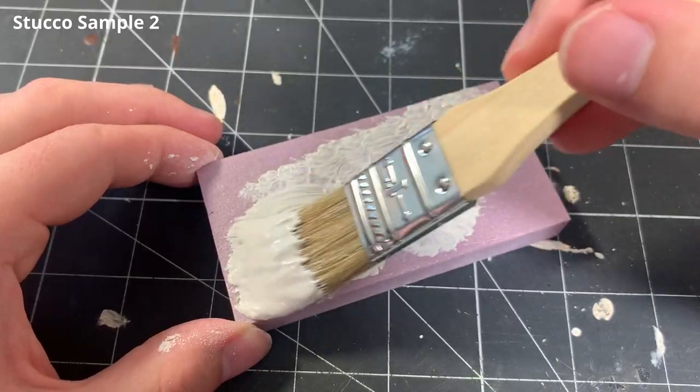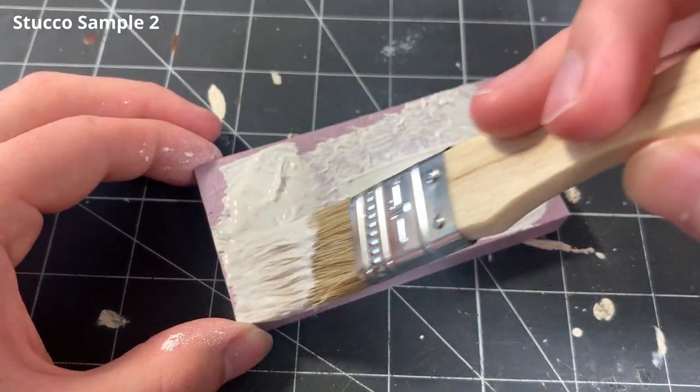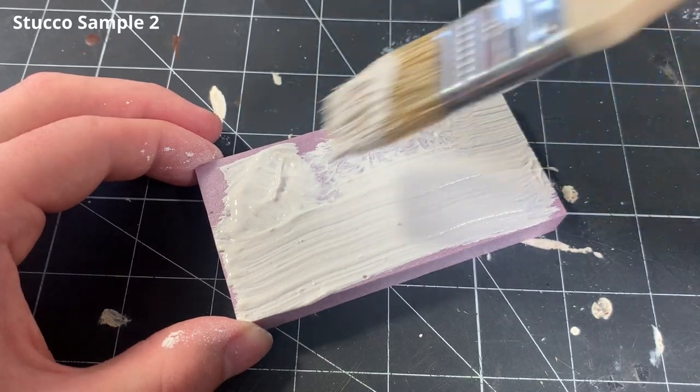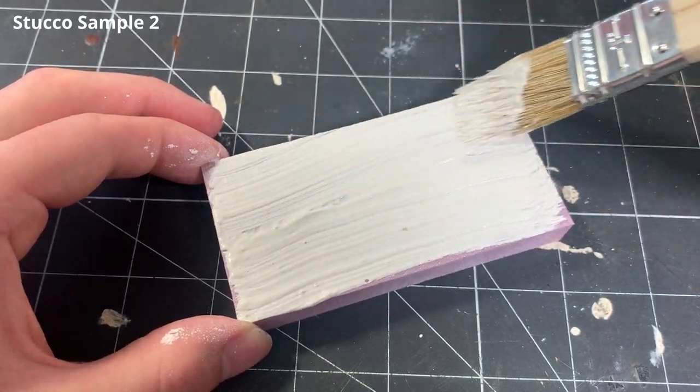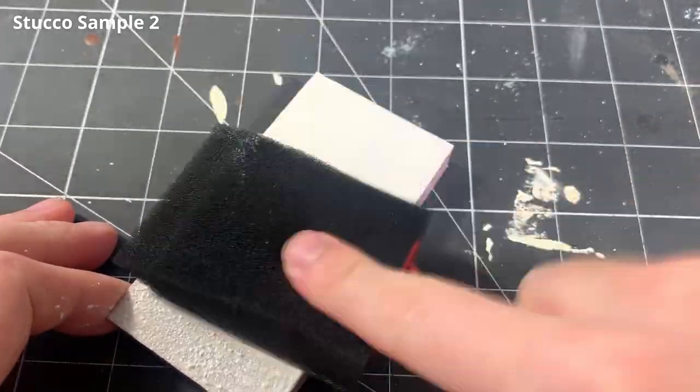For the second sample, I want to go for a more handmade look, so slightly less uniform than the first sample. However, the beginning steps are exactly the same. I spread the paste on with the brush, stipple it with a foam brush, and then stipple it again with the clean foam brush.